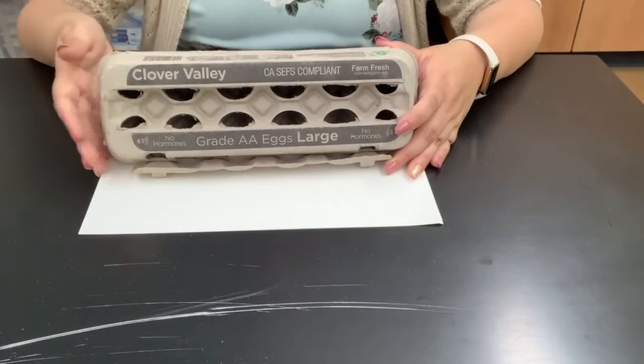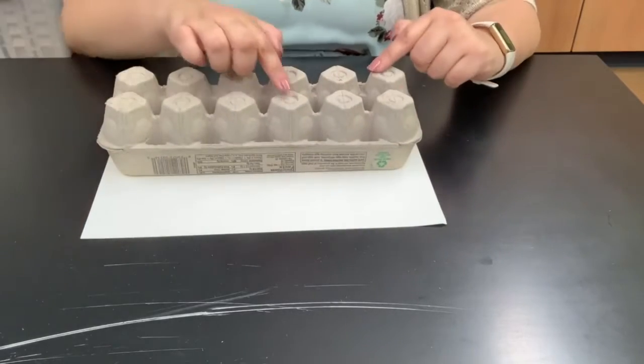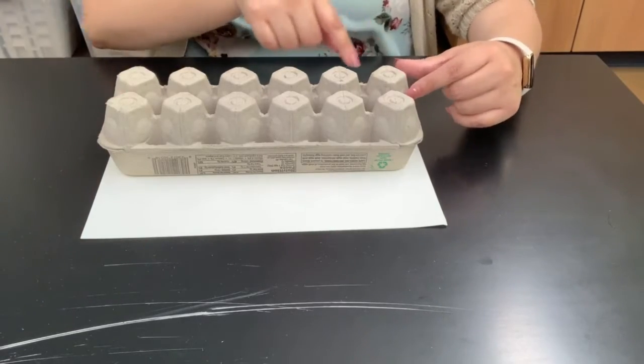Okay, so first we're going to start with an empty egg carton, and we actually need the bottom pieces to make our bug. Ask an adult to help you if you need assistance cutting out the bottom pieces.